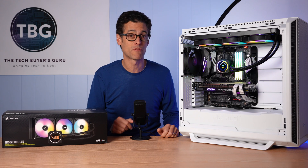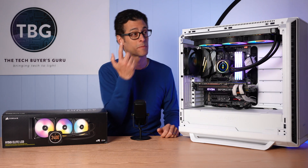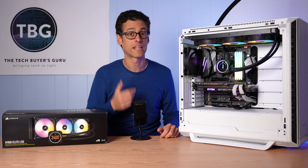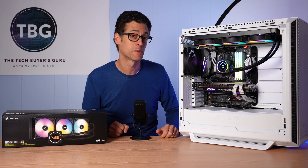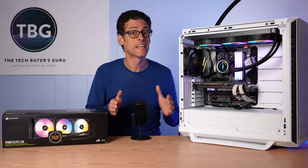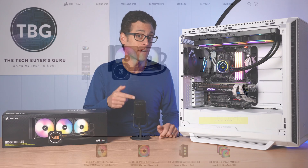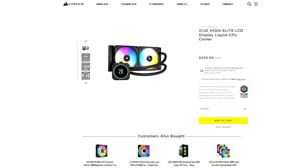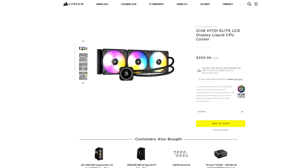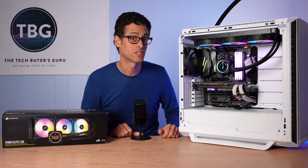A couple of things I should mention right off the bat. If you're interested in the performance of this cooler, I actually have a separate review — I'm going to link to it right up here — so you can check that out to see how this cooler compares to a lot of the best 360mm coolers on the market. Most of what I'm going to be saying is also going to apply to the other models in this lineup: the H100i, which is a 240mm model, and the H170i, which is a 420mm model. With that said, let's open the box and get to work.